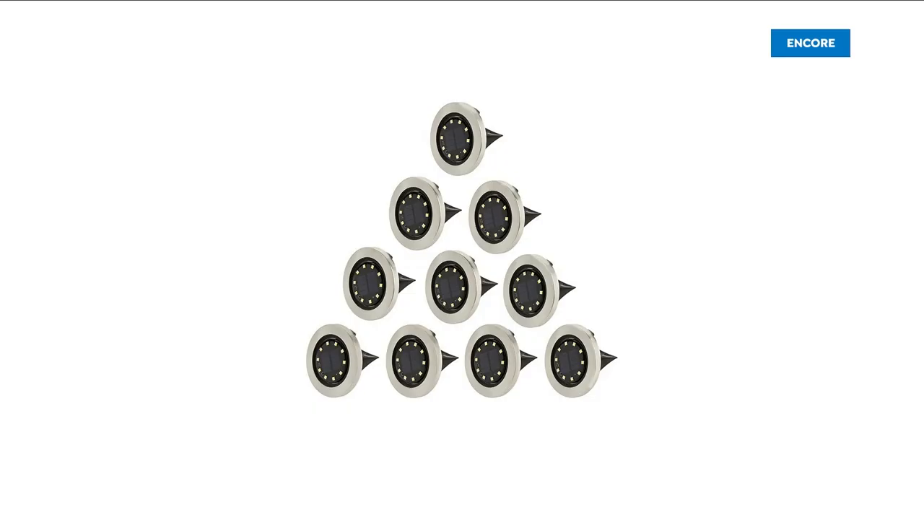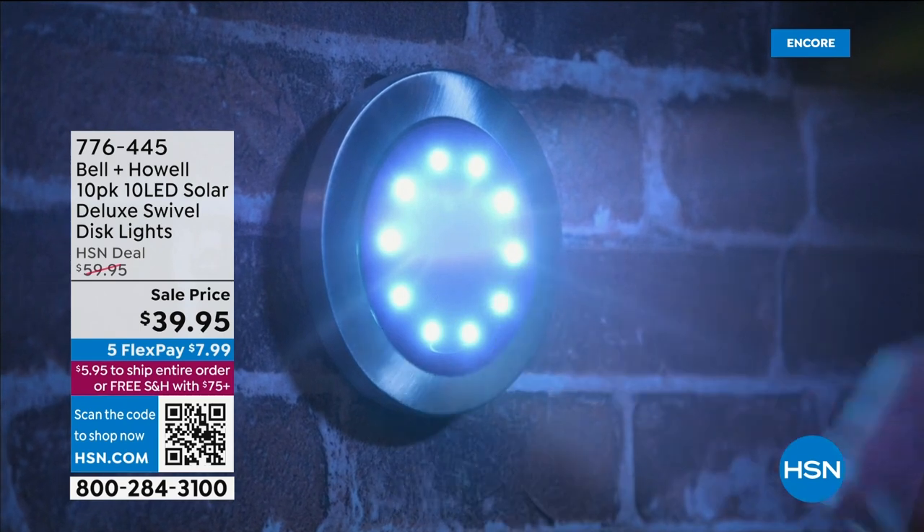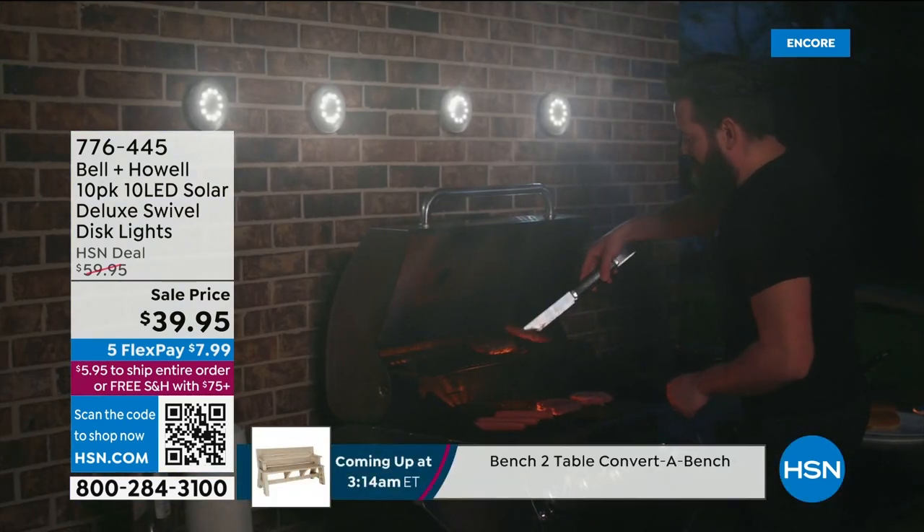We used to just do four, then we doubled it to eight, and now you get a total of 10 of your LED Solar Deluxe Swivel disc lights.